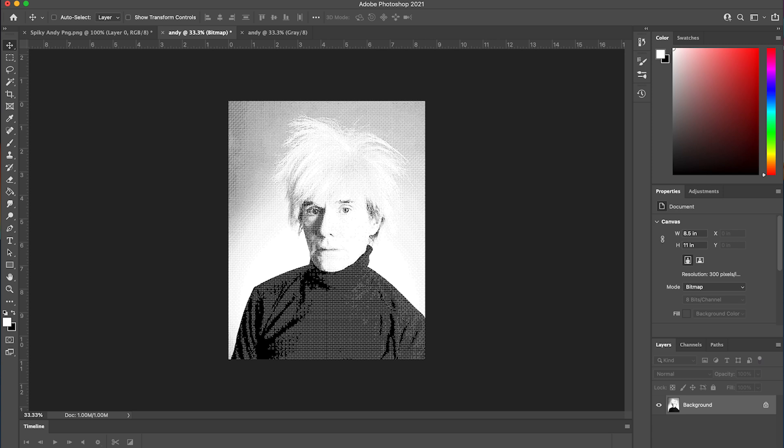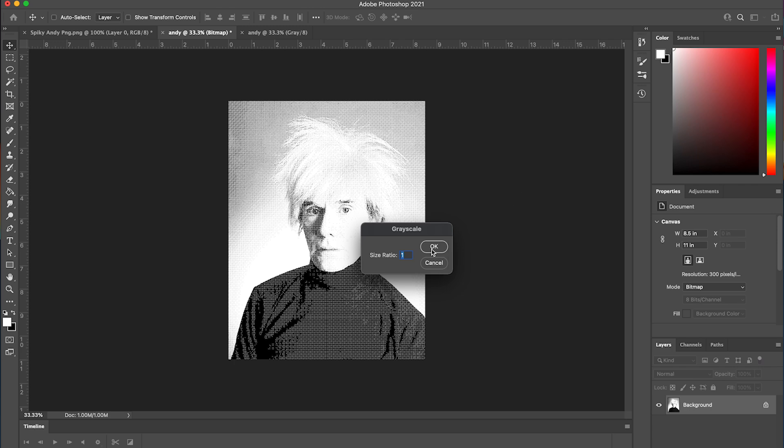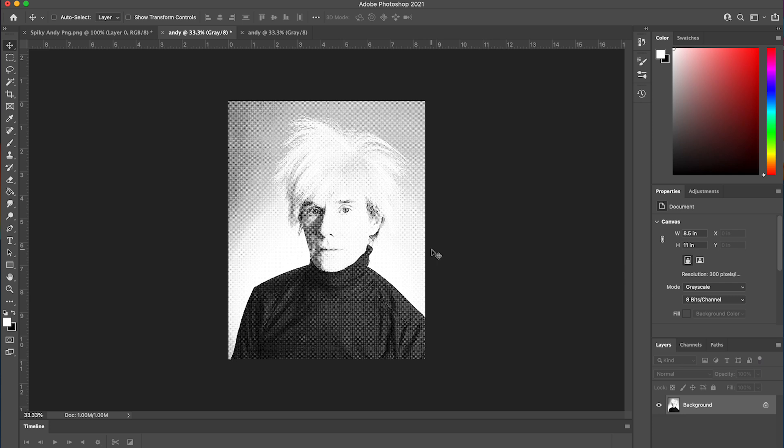Now, the next part is completely optional, but if you want to touch up your image so that there's less of these extra halftones, you can create a mask to get rid of them. To do this, we'll first have to convert our final bitmapped image back to grayscale. Right now, since the mode is set to bitmap, it won't let us make the changes that we want. To do this, select Image > Mode > Grayscale. A dialog box will show up asking for a size ratio — we'll just leave that at 1 and select OK. It's important to do these steps because without them, Photoshop won't let us create our clipping mask.